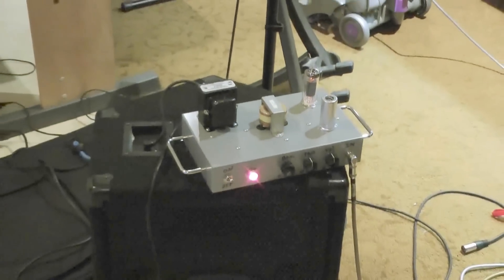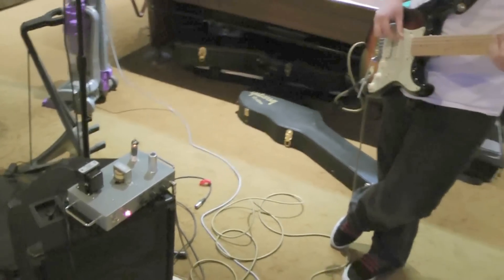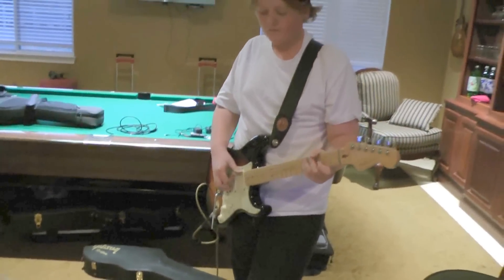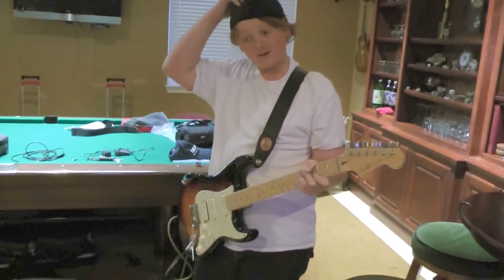We just finished it. It went real well, other than I think you had a few mishaps with burning yourself with the soldering iron, didn't you? Yeah, I almost put my hands down.